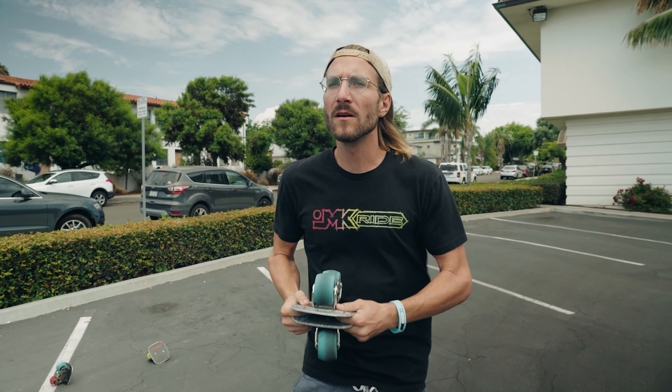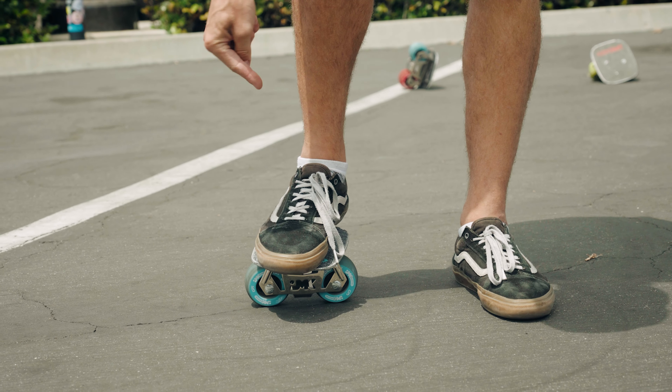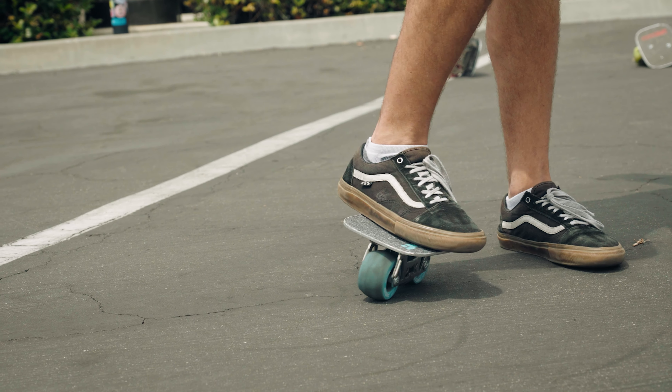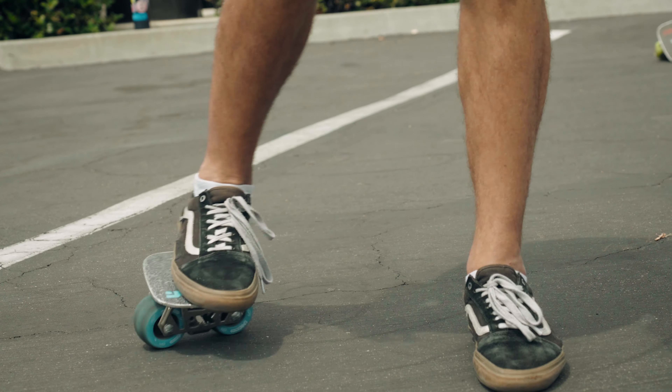Step number one: we're going to get rid of your back skate — for me that's my left skate — so get rid of that one and only use your front skate because that's the one you're going to be pivoting on. Put it down underneath your foot and scoot your foot slightly backwards on the skate, because that will put more of your weight on the inward wheel and less on the outward wheel, reducing friction while you're spinning.